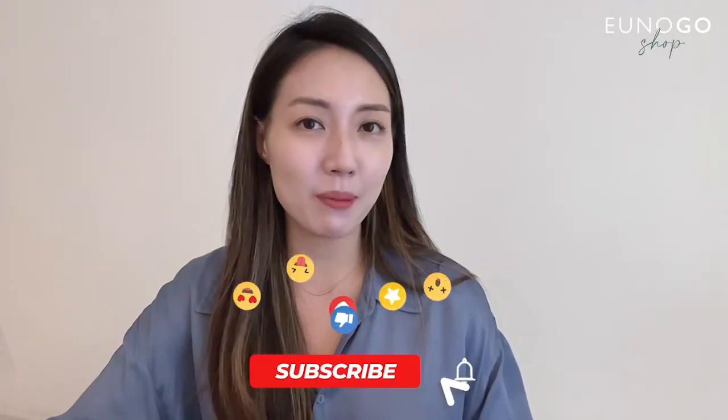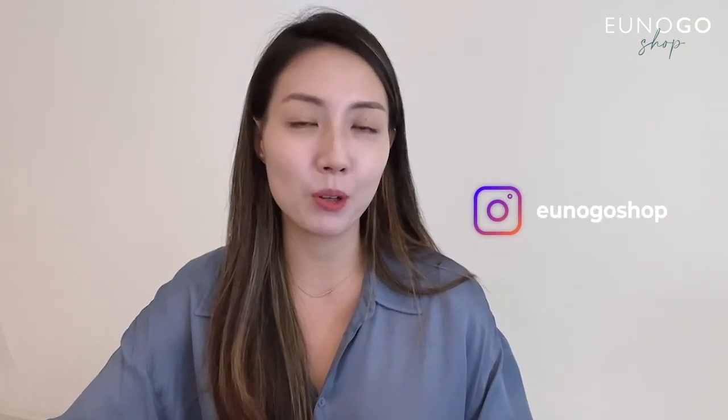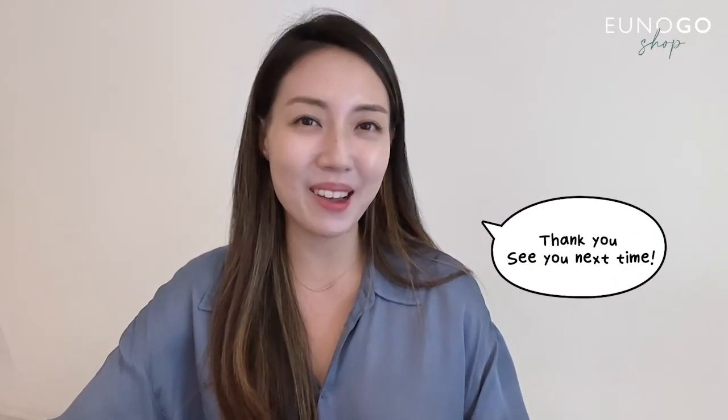Thank you for watching this video! If you have any questions or comments, please leave them in the comments. Don't forget to like and subscribe to the UNOGO channel. We also have an Instagram and UNOGO shop — please follow us for updates on new skincare products and tips. Thank you for watching, and see you next time!